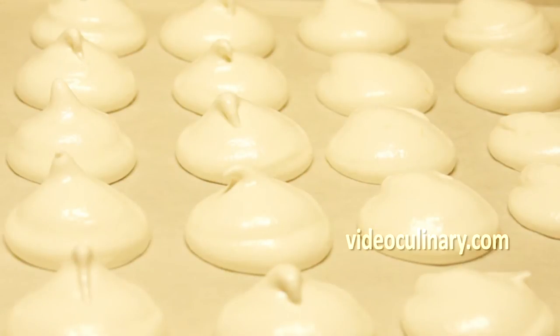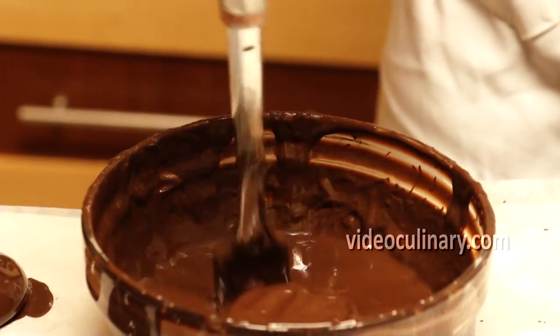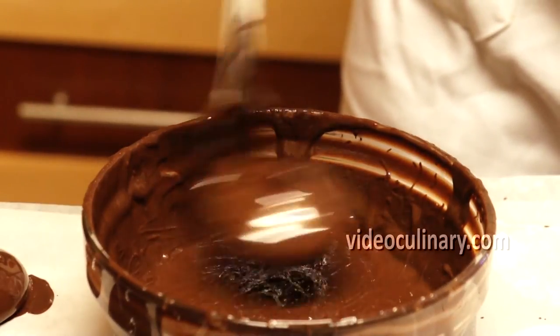Melt some chocolate in a bowl over simmering water or in the microwave. Dip the zephyr, shake off the excess chocolate, and let harden on parchment paper.